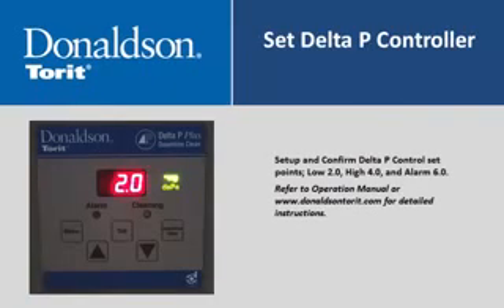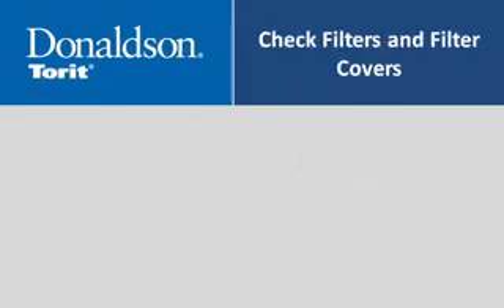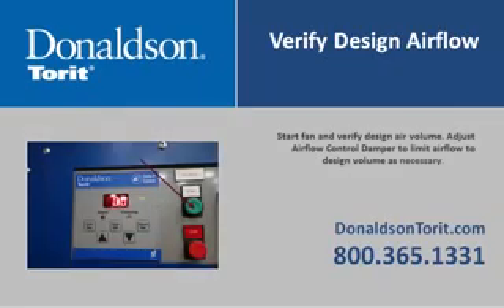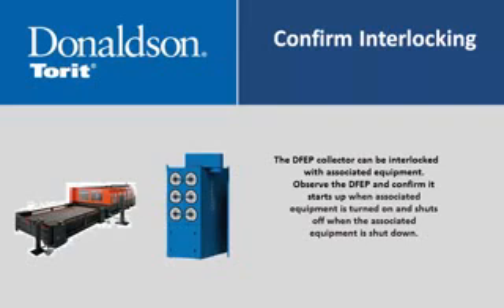Set up and confirm Delta P control set points: low at 2.0, high at 4.0, and alarm at 6.0. Verify the dust container is in place and properly sealed. Verify that all cartridge filters are installed and all filter access covers are properly aligned and tight. Start the fan and verify design air volume; adjust the airflow control damper to limit airflow to design volume as necessary. The DFEP collector can be interlocked with associated equipment—confirm it starts and shuts off with the associated equipment.